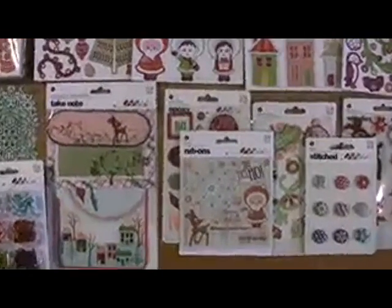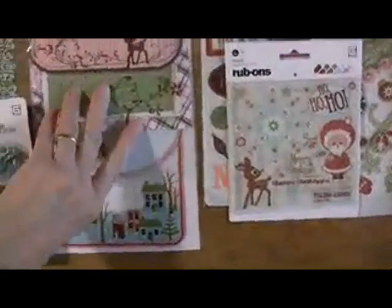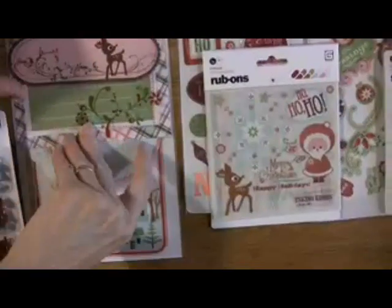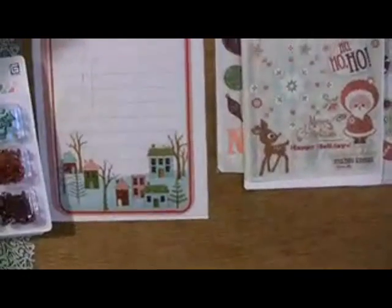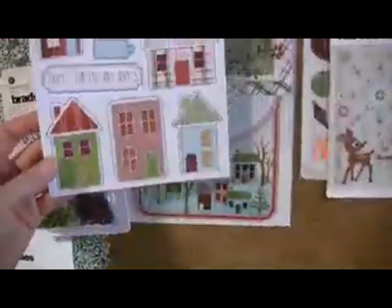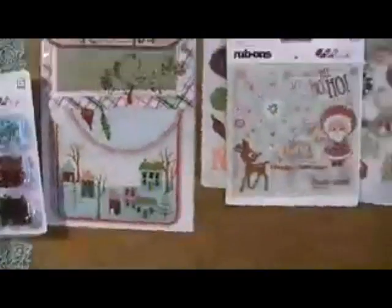Sugar Plums — it's Eskimo Kisses from Basic Gray! How about a little holiday action? There's Rudolph right on the spot. These have the overlays with the paper underneath; you could certainly use them together or separately. See those little houses? They go with these little chip houses — fab and cute!